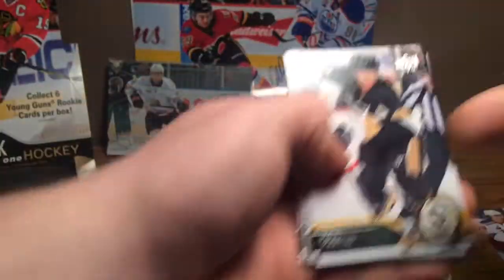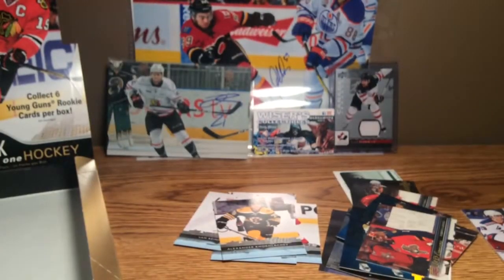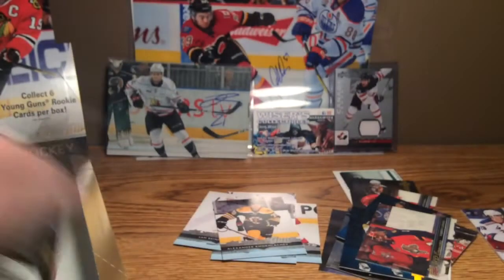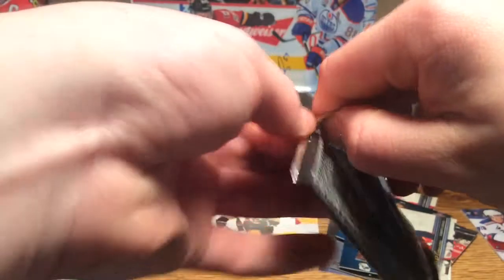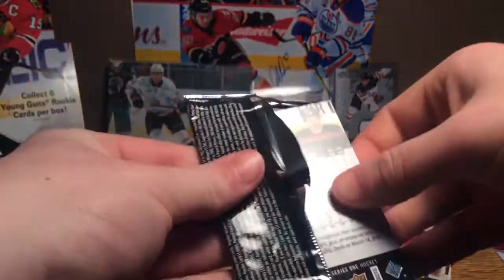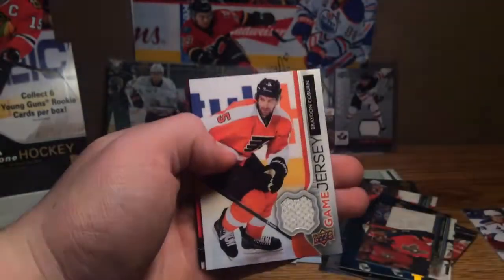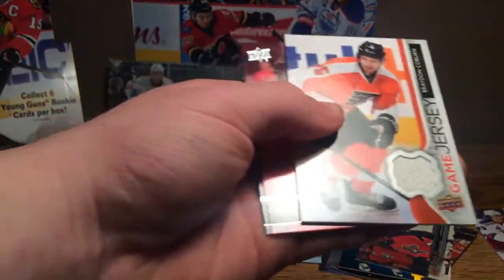Getting down to it here. Martin, Smith, Checklist, Bozak, and a UD Canvas of Roberto Luongo. Stole, Strait, Glen Cross, and a UD game jersey of Braden Coburn — that's our second jersey.